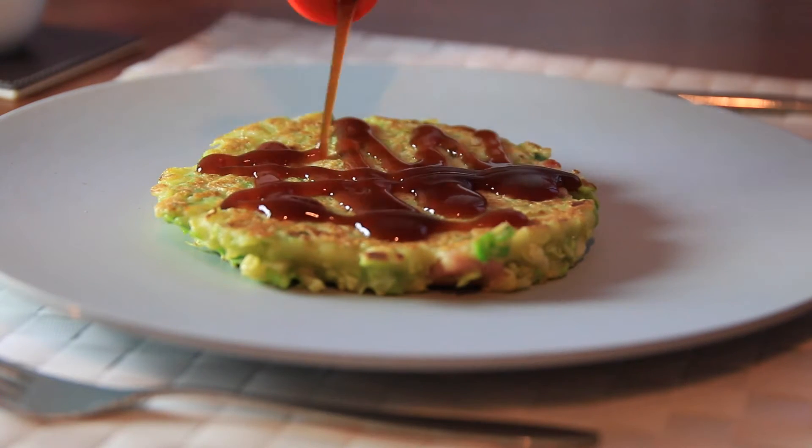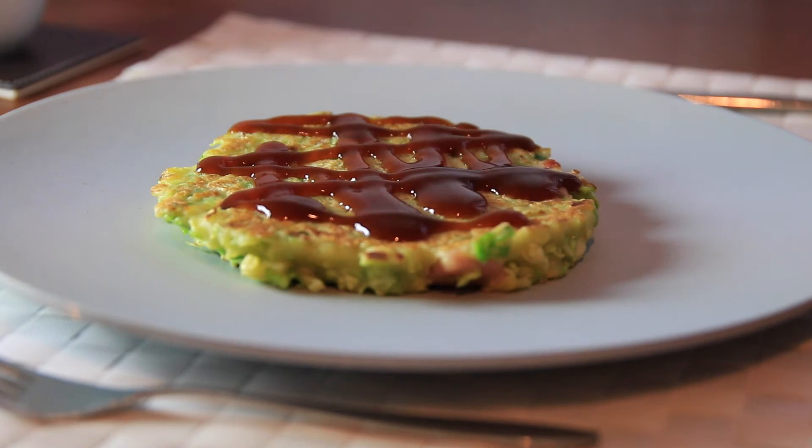Okonomiyaki means the pancake of whatever you like, so you can put pretty much anything you find in your fridge. But because I'm doing this video for valued YouTube viewers — you guys — I'd like to stick to the traditional recipe.